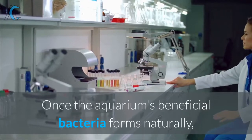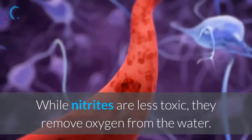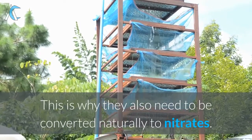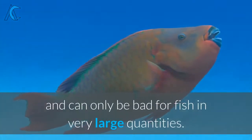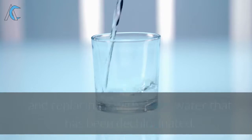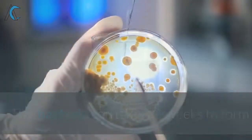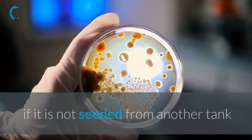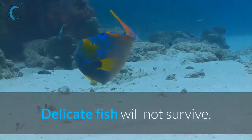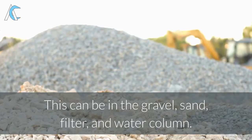Once the aquarium's beneficial bacteria forms naturally, it then turns the nitrites into nitrates. While nitrites are less toxic, they remove oxygen from the water. This is why they also need to be converted naturally to nitrates. Nitrates are the least harmful and can only be bad for fish in very large quantities. By only taking out 25% of the aquarium water and replacing it with clean water that has been dechlorinated, you do not shock the fish or beneficial bacteria. This bacteria can take four to six weeks to form if it is not seeded from another tank, and this nitrifying cycle can be very hard on your fish. Delicate fish will not survive. The bacteria lives all over your aquarium — in the gravel, sand, filter, and water column.